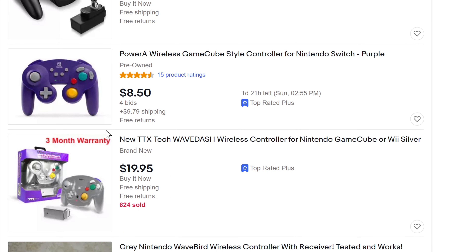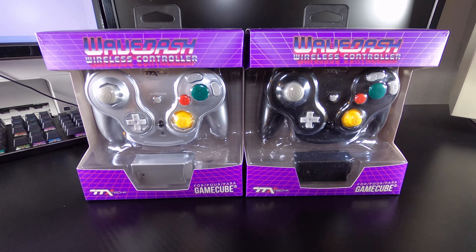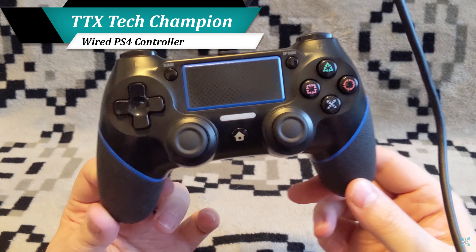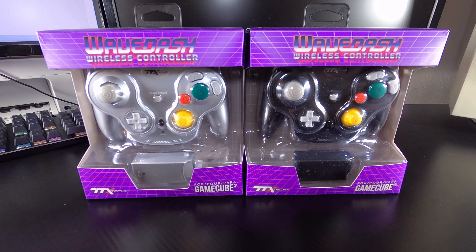Sure enough, there are a number of options to choose from out there, including a variant from TTX Tech who were nice enough to send over a pair for testing. Having enjoyed my previous experiences with the company's products, I had some solid expectations for the TTX Tech WaveDash wireless controller. Sadly, the controllers don't quite hit the mark.